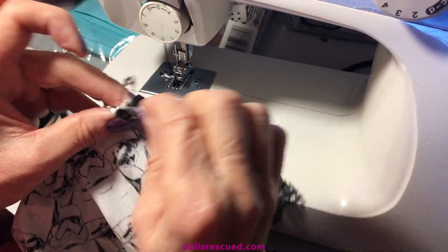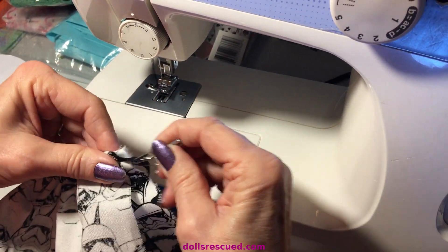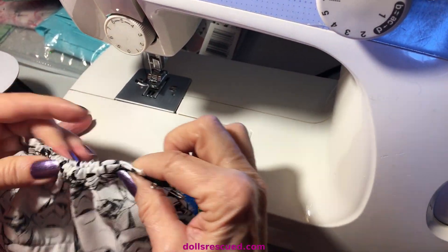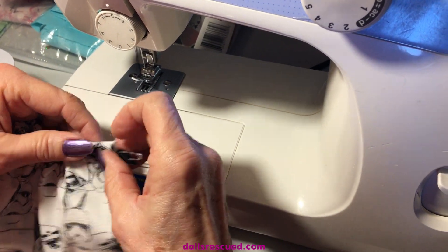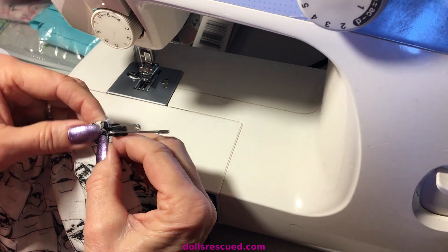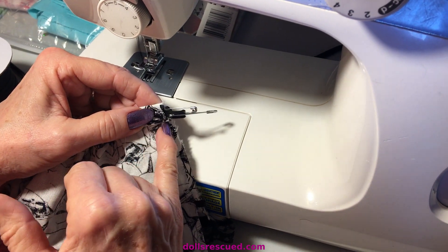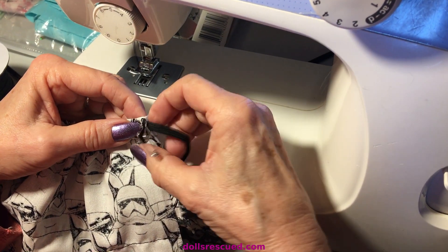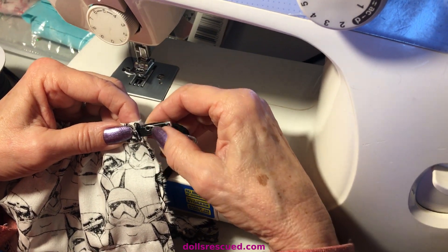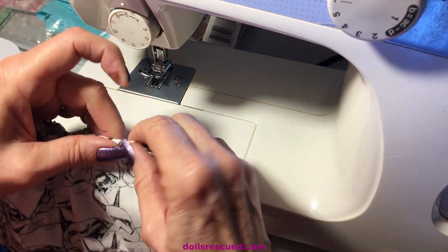I've got both safety pins and that's all pulled through the skirt. Keeping the elastic flat inside the skirt, I'm gonna start up top with my backstitch — which is my knot — go forward with the sewing machine, back, and then back down. That will hold the elastic tighter, and then I'll do the same thing at the bottom to knot it off.